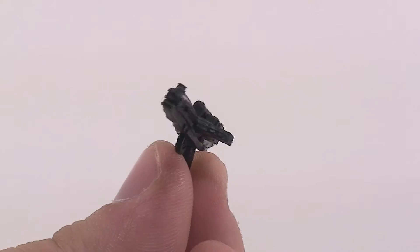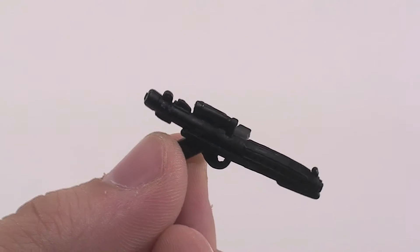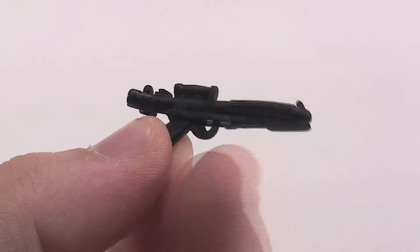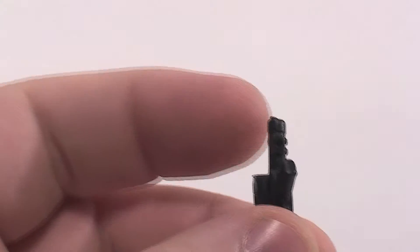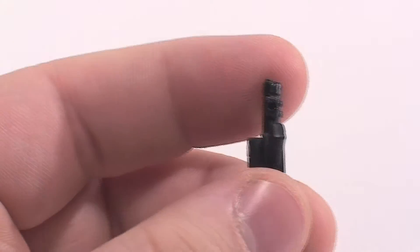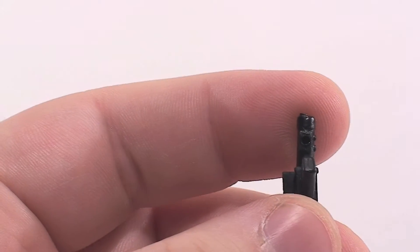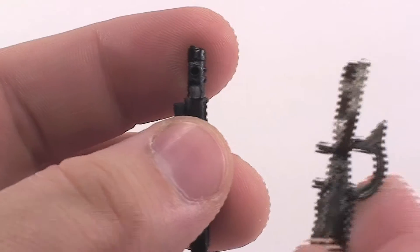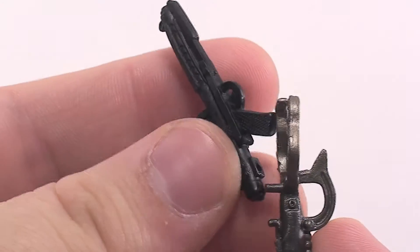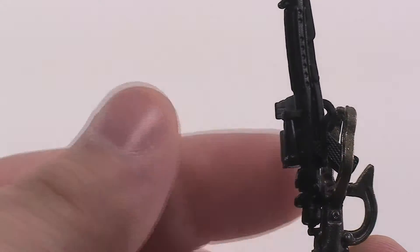Then you get this much smaller gun. It's very well sculpted, but again there are no paint apps at all. I just wish they did some kind of detail on both the guns. There is a peg hole on the bottom — both guns have the same peg hole — and they're actually used to plug into the hand on IG-88. There's a peg on him right here, and you just take it and stick it into the peg hole so he can actually hold the gun.